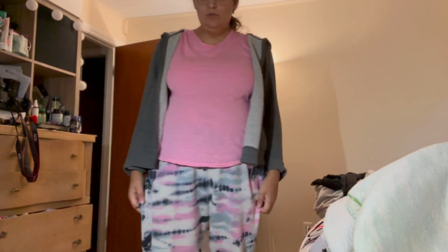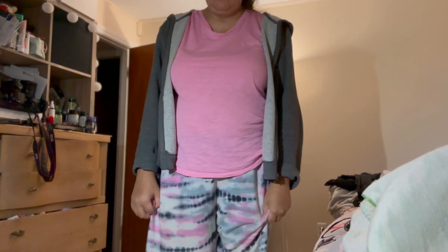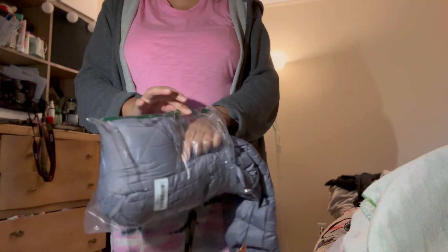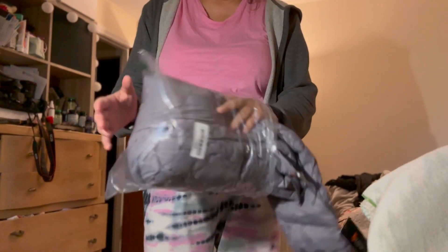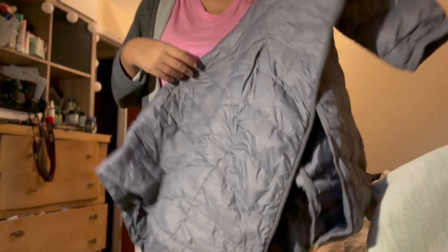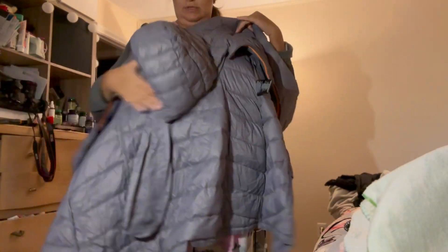Hello friends, I want to do an unboxing of the jacket I got on Amazon. I'll show you guys what jacket I lately got — I will put a link down below. It came in this cellophane packaging and it says 'ready to ship.' Let's take it out. This is a down jacket, a very lightweight jacket.